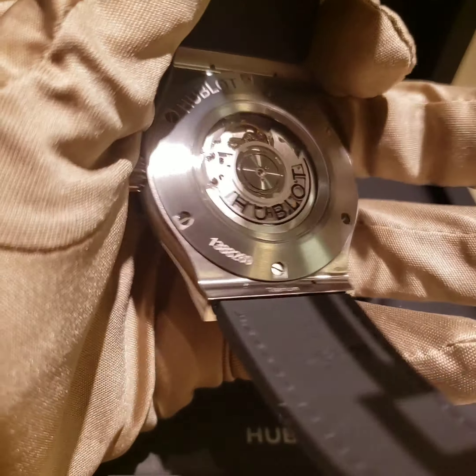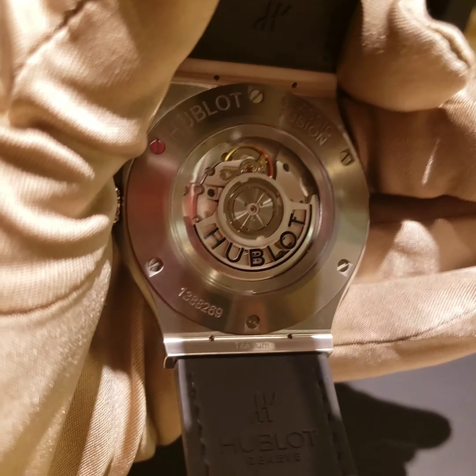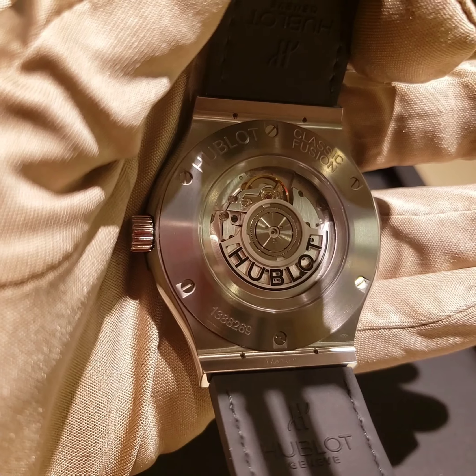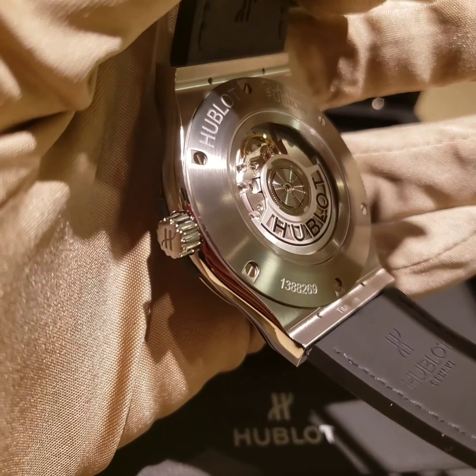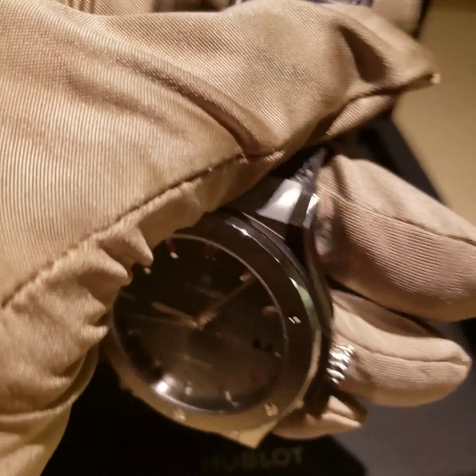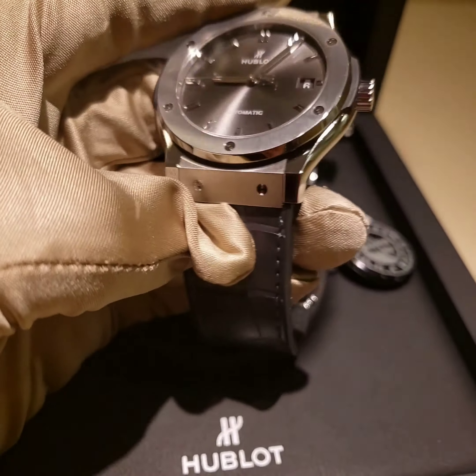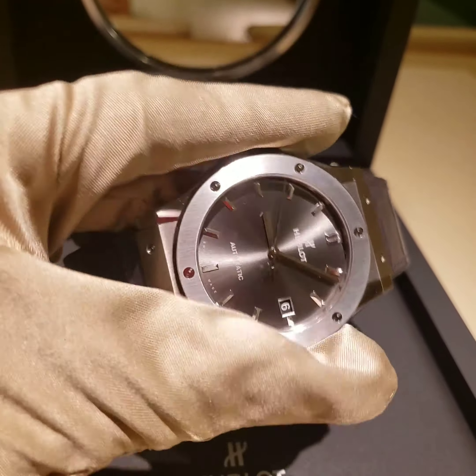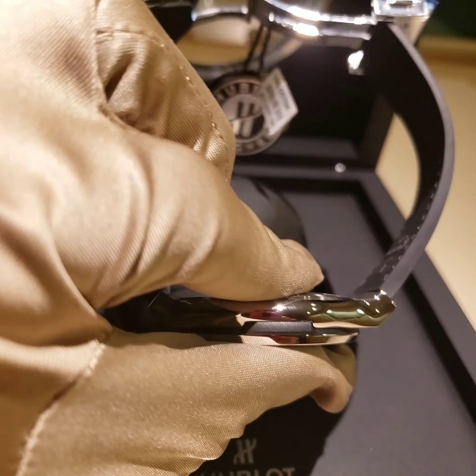Here's the watch — you can see it has a clear caseback so you can see the movement. It says 'Classic Fusion,' the serial number and everything. This is a really simple watch. It's a 45 millimeter case.